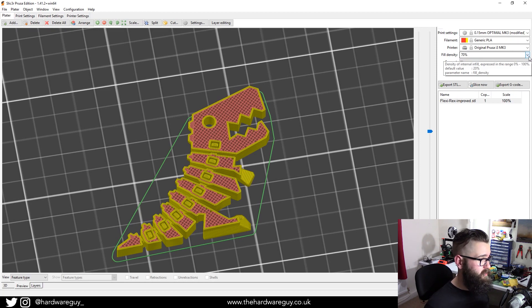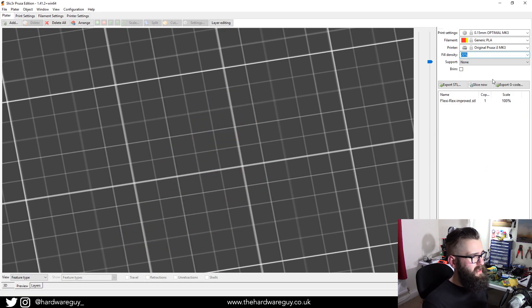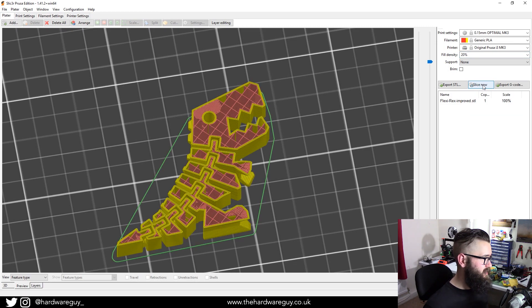That's what I love about 3D printing — it's so customizable. Typically, 20% is a solid, well-rounded value to go for. Any more than 20% and you're probably just wasting plastic. Reels of PLA are not that cheap and you want to get as many prints out of them as you can. So 20% is a really good value — I'd recommend going with that.